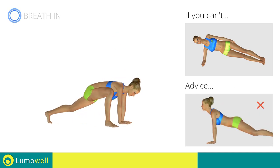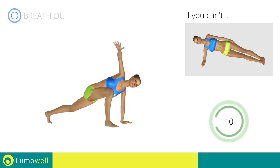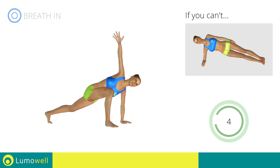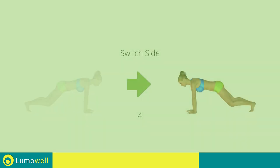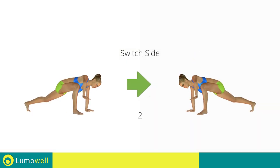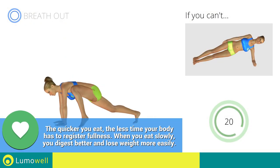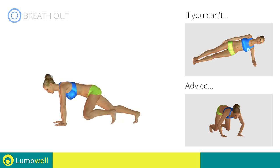Do not curve your back while your legs are stretched out — try keeping your abs tight. Switch sides in the shortest time possible. Go! Don't bend your arms — keep them constantly flat.